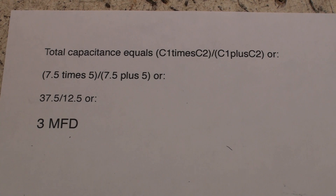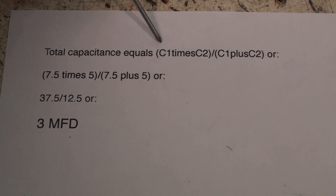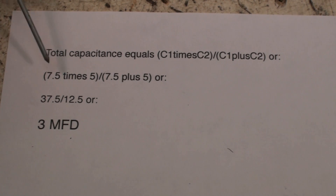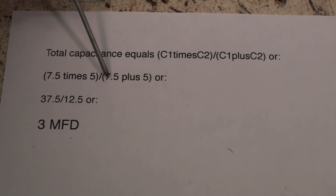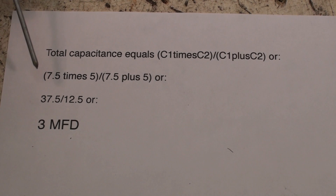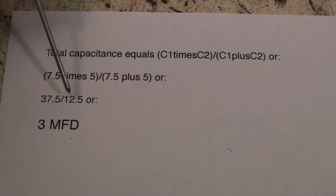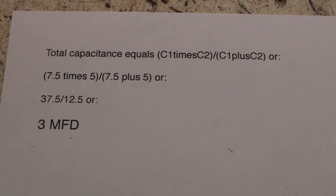Let's look at the numbers and why it does that. Here we have a simple calculation for two capacitors in series: total capacitance equals capacitor one multiplied by capacitor two, divided by capacitor one plus capacitor two. Plugging in the numbers: 7.5 times 5 is 37.5, and 7.5 plus 5 is 12.5. Dividing 37.5 by 12.5 gives three microfarads. And I got 3.02 — it came out the way it's supposed to.